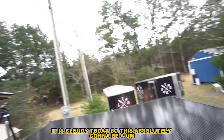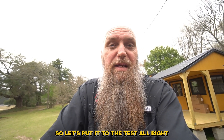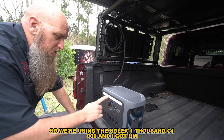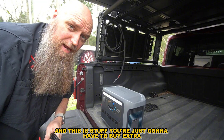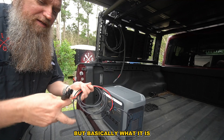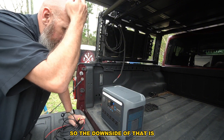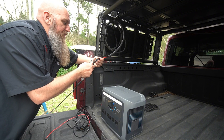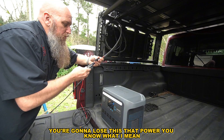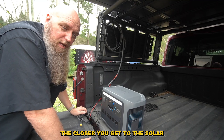Look at that — that's the sun right there and it is cloudy today, so this is absolutely not the best situation for solar. We're using the Solix 1000 C1000, and the extra hardware — two solar mounts to a T60, which is the only way to charge this — is stuff you have to buy separately, none of it comes with the solar panels. The downside is all those connections and cable length mean you're going to lose some power. The less connections and the closer you are to the solar source, the more power you'll get.